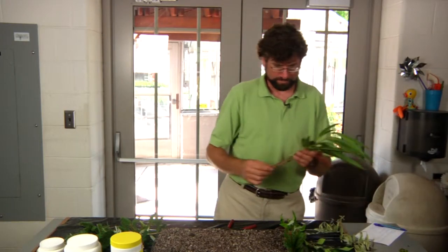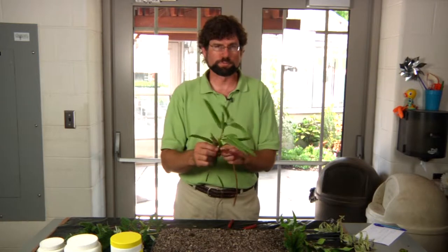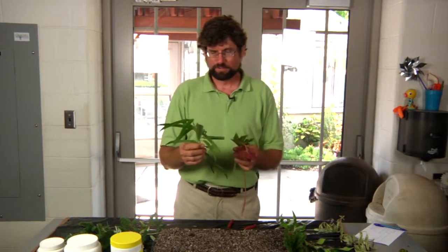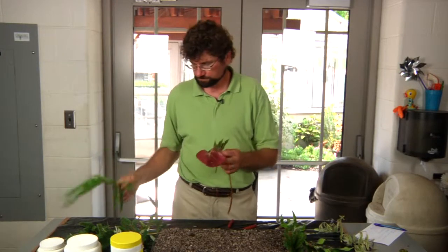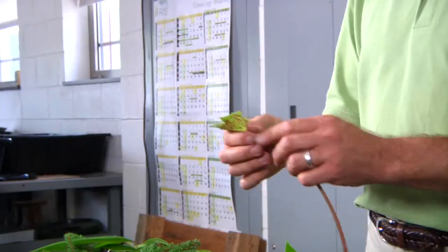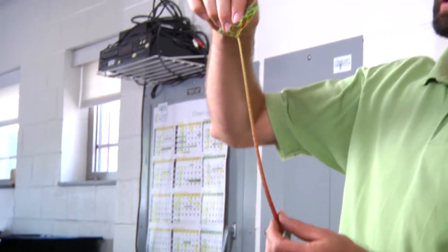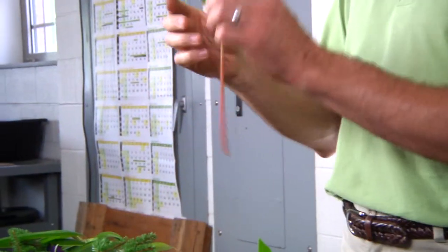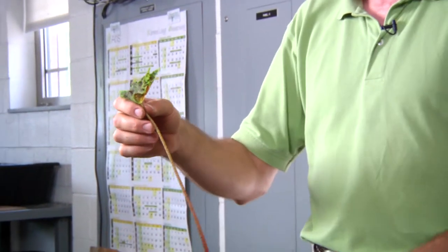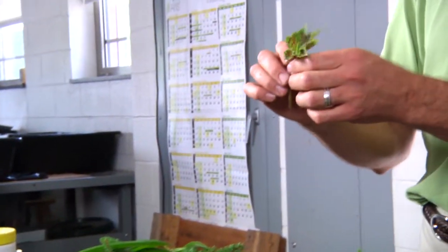Another group of plants that hopefully you'll have an opportunity to work with are your tropical plants — plants that grow in the greenhouse or house plants. They readily develop root systems in a propagation situation. This is called a leaf cutting, so we have a leaf and a petiole. These are a little bit limp because I did take these earlier, but typically this would be very rigid and stand up.